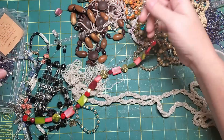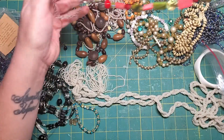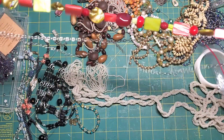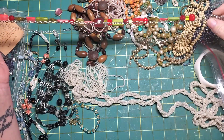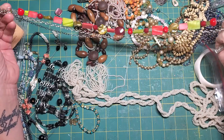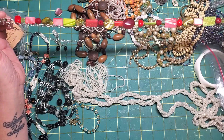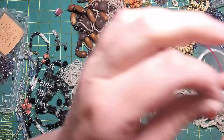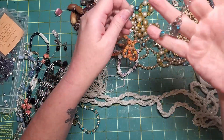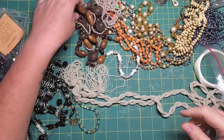Okay, so this is a multi-strand thing and there's nothing here that I'm jazzed about. Some of these are pretty — these blue ones — but that needs a bath first.